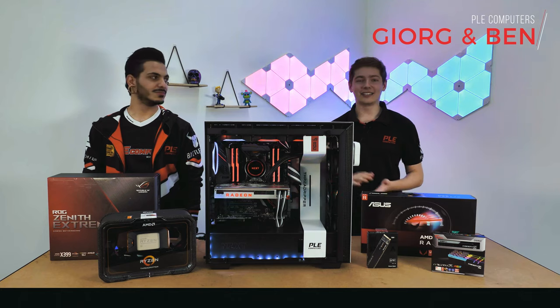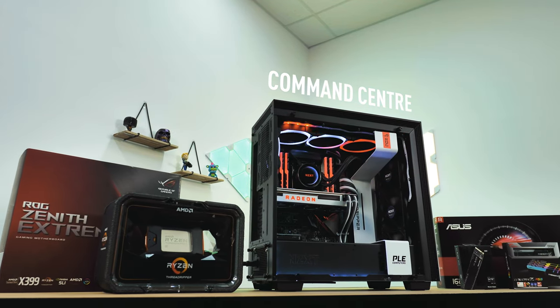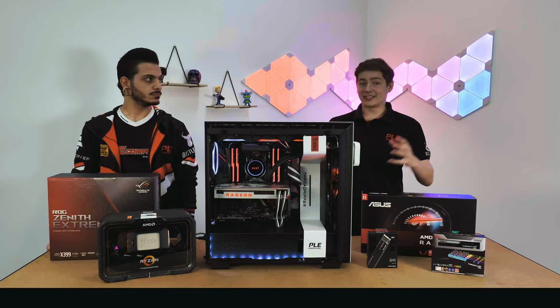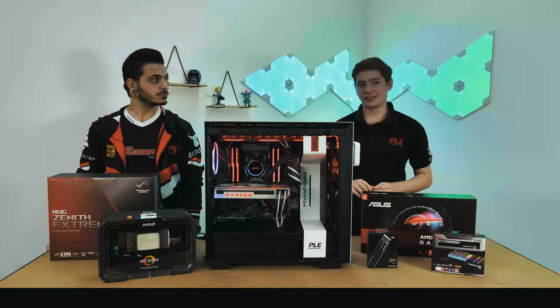Hey guys, it's George and Ben here, and today we're going to be taking a look at the Command Center, an AMD custom-built streaming PC that's powered by ASUS. We're going to be going through what makes up the Command Center and why these components make it such a great streaming PC.